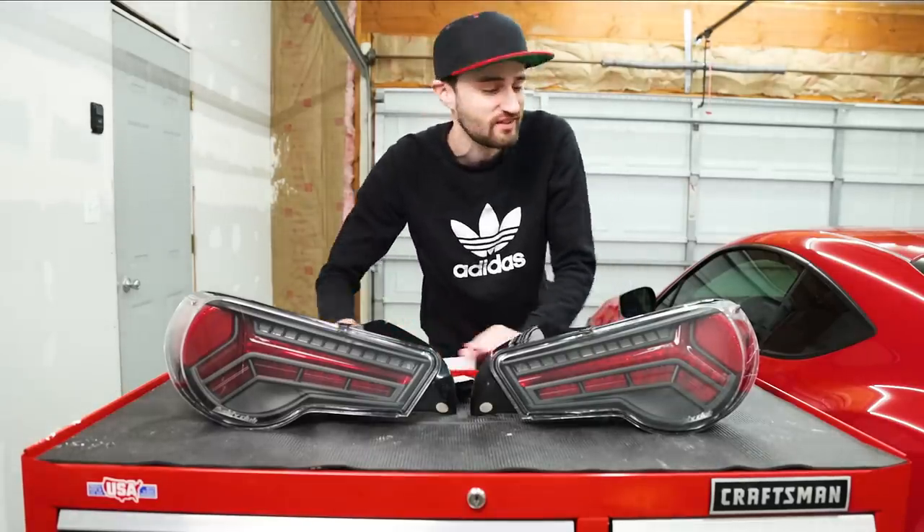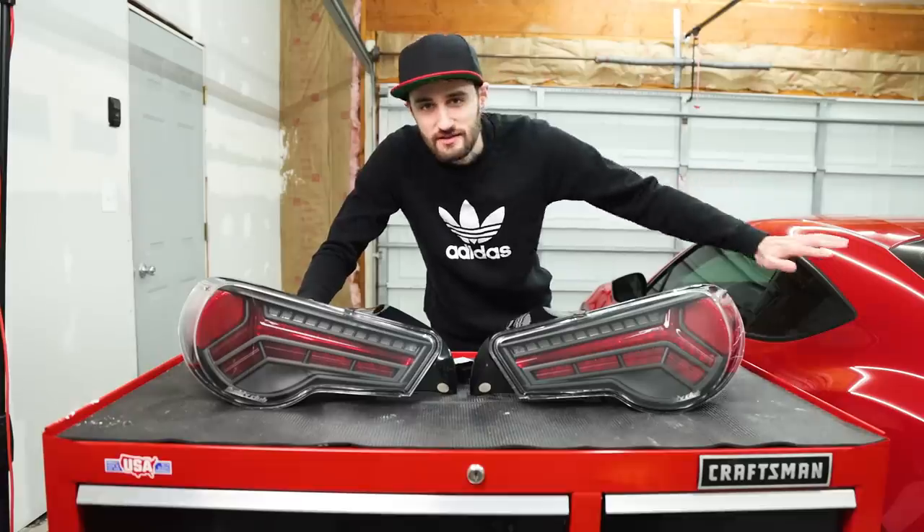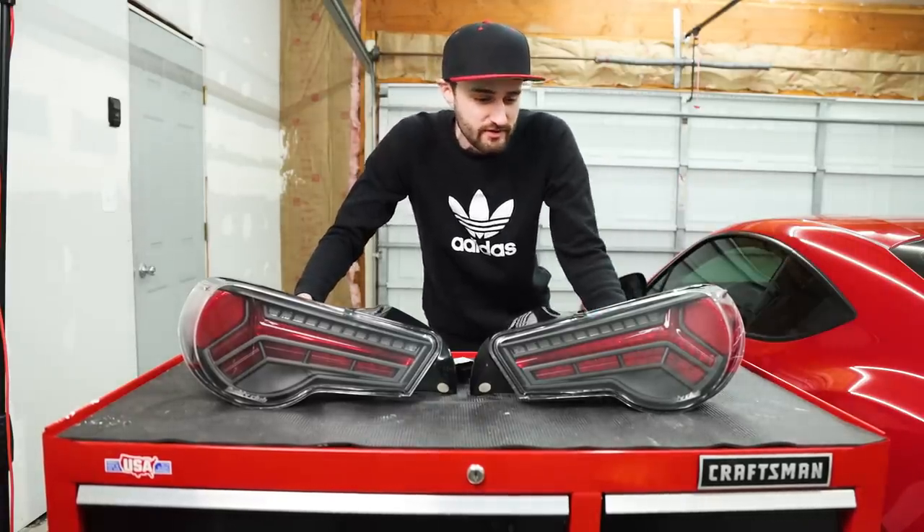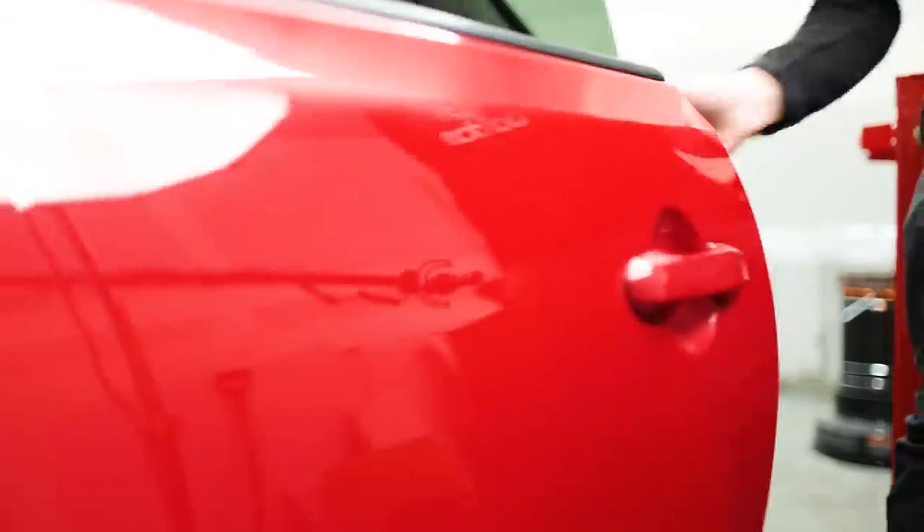I'm just really excited to actually start working on this car this year. This is gonna be the year for the FR-S. We have tons of plans for it as far as mods and things that we wanna do. So let's get right into this installation.